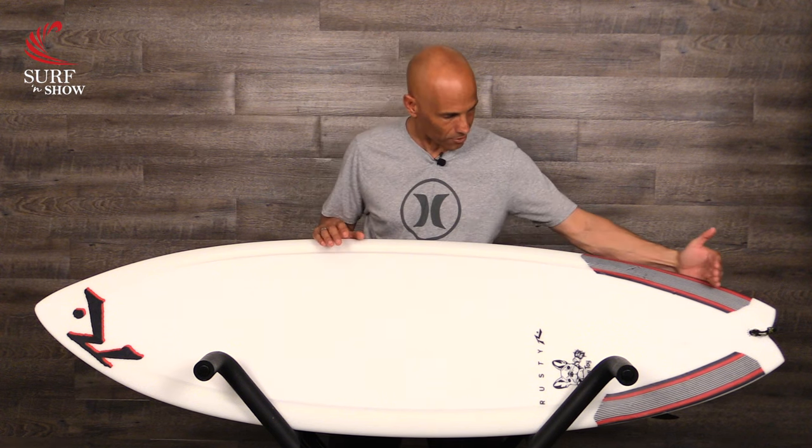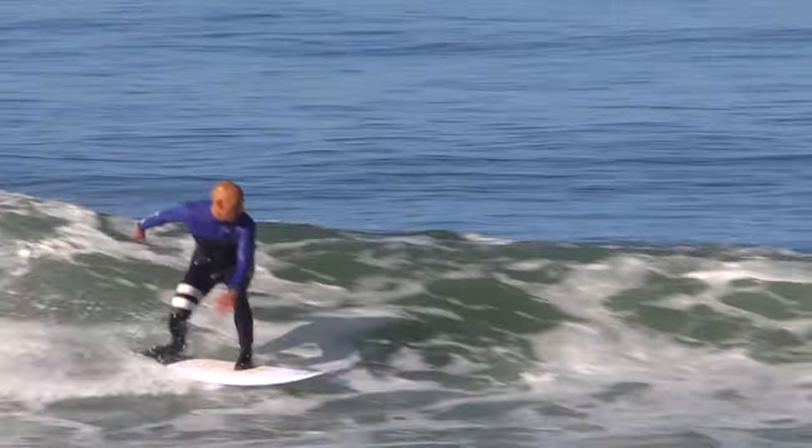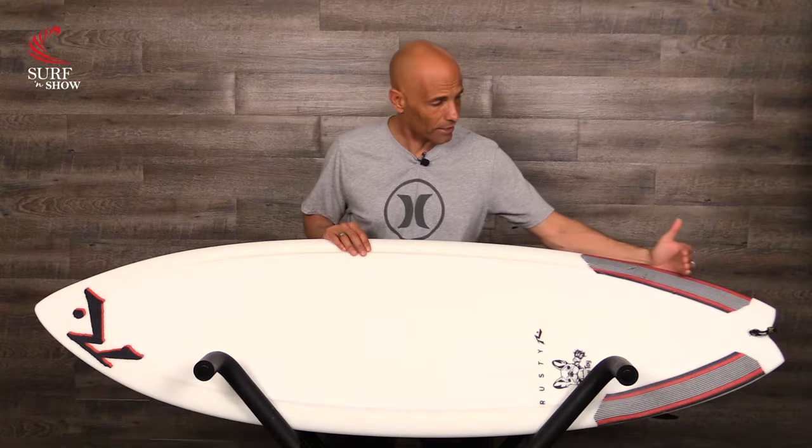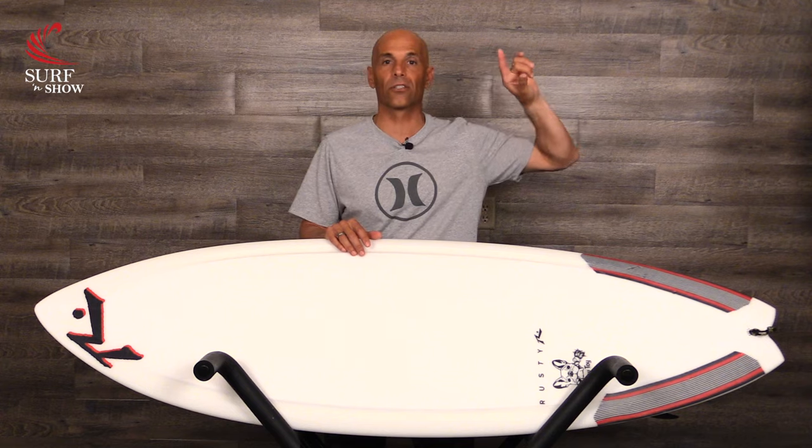Let's have a look at the outline on this board. With every good groveler, we have its wide point forward from center, and that usually happens when you have a round nose. That rounded nose is going to give lots of area and foam under the chest, so you have great paddling. But if you look right here, it's relatively straight in the middle, and then it starts to get curvy towards the back. That straight section is going to help us get through mushy sections and get down the line, but when we pull the tail end, that's going to give us the high performance we're looking for — we're going to be able to come off the bottom, jam it in the hook, and do nice tight arcing turns and round houses.